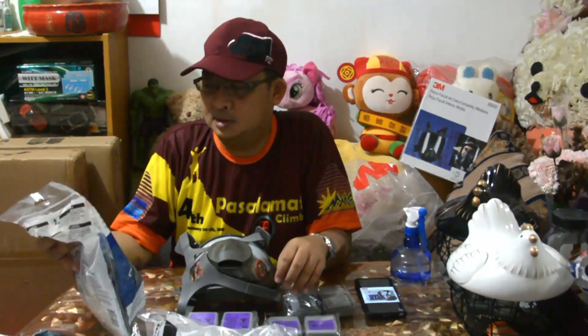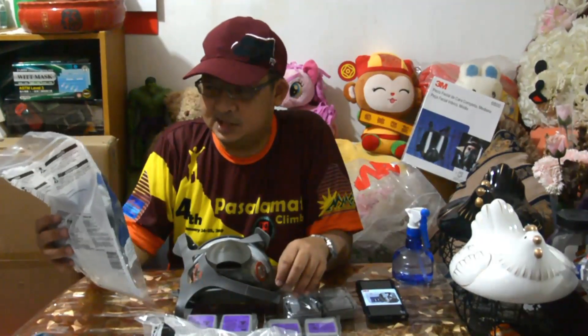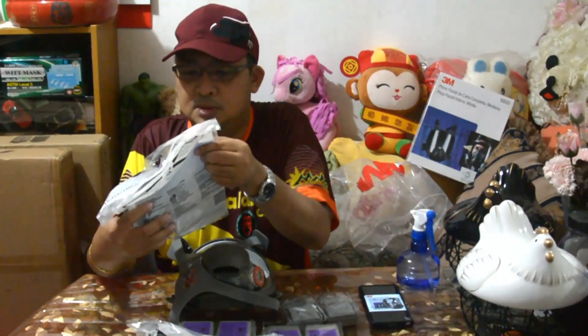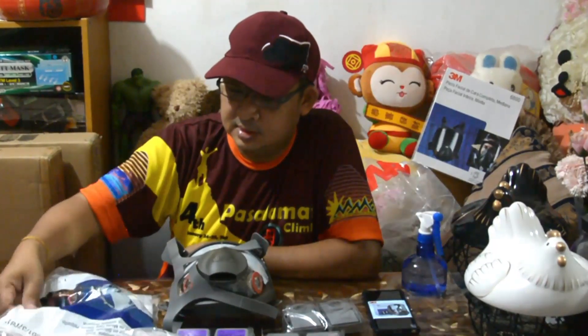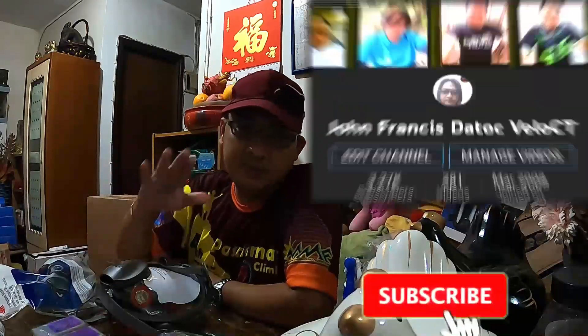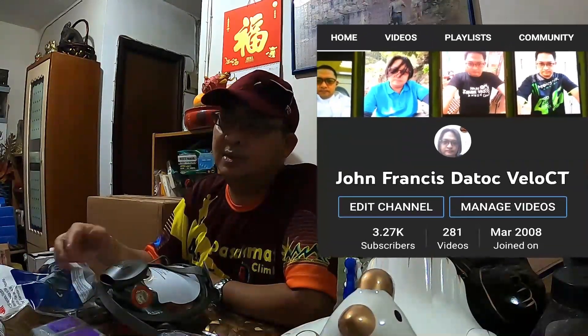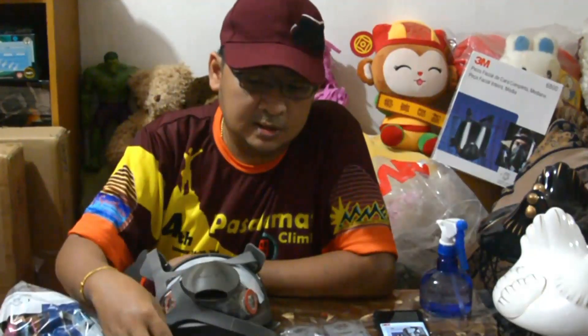Senior ko lang to para alam yun yung mga sizes. Sizes niya — itong code na to ay small or medium. Salamat po. Please subscribe and click the notification bell para ma-update tayo sa mga videos ko. John Francis Velocity.